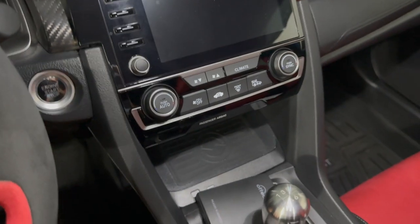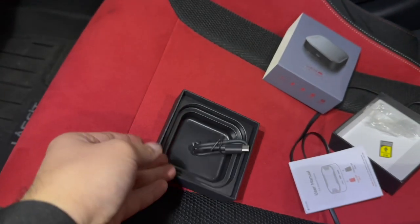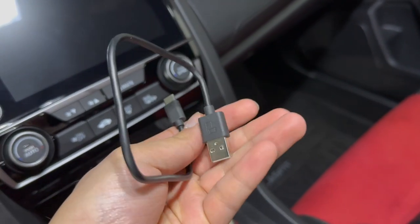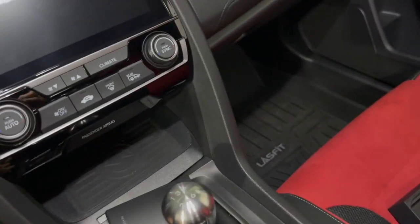We're basically going to plug this in — USB-C to USB-A — and we'll see the interface. By the way, they included two cables: a USB-C to USB-C, which is not compatible with our cars unfortunately, and a USB-C to USB-A cable, which is obviously what we're going to be plugging into the car to make this thing work.